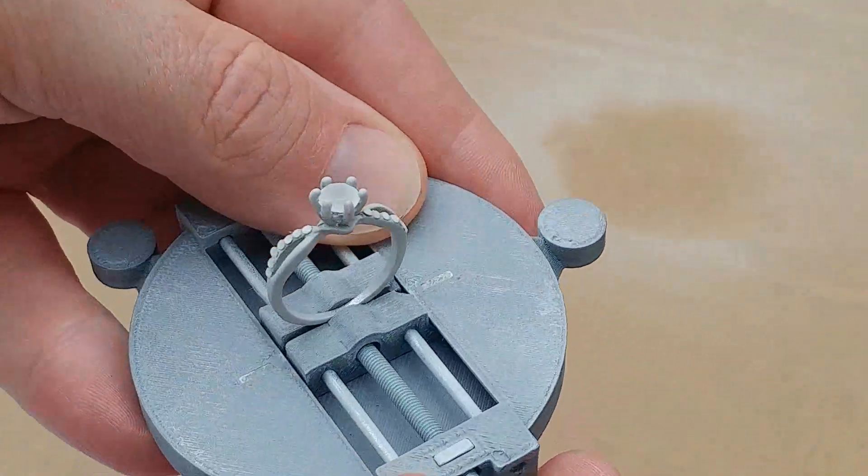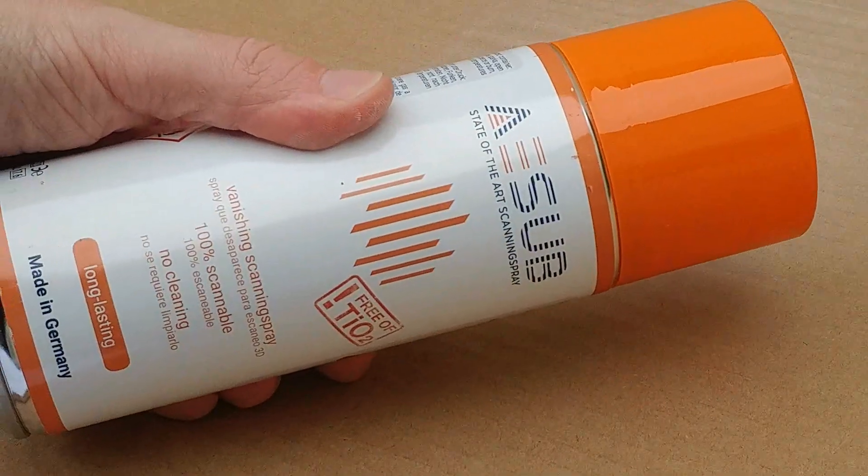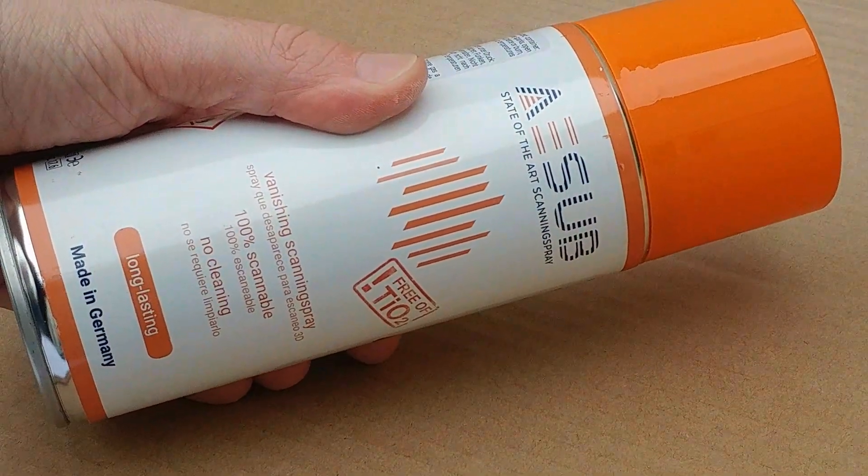Now that will scan perfectly. The spray is called Ace of Orange, and we are working with its creator, so we can ship a free can with every scanner we sell.